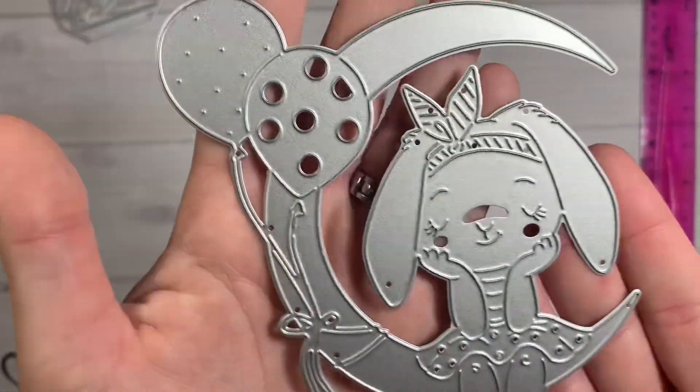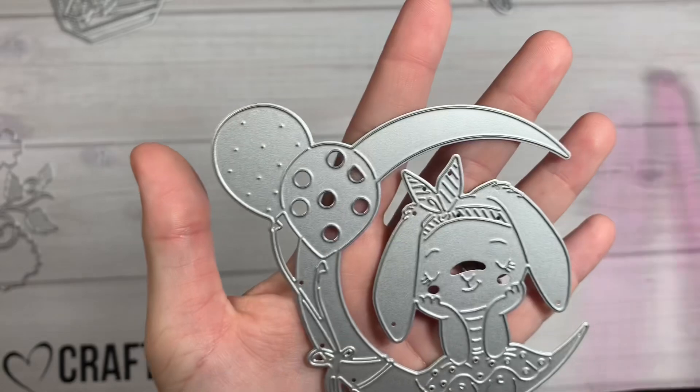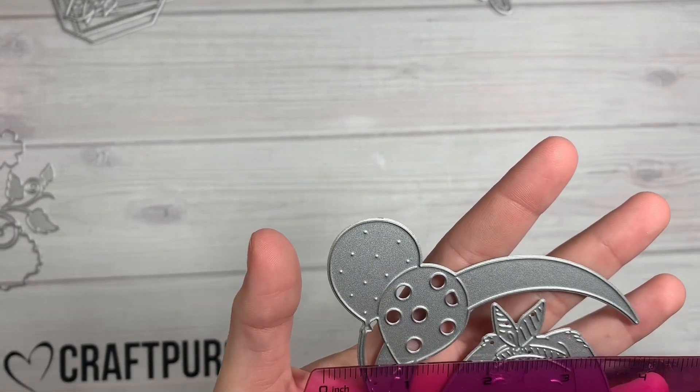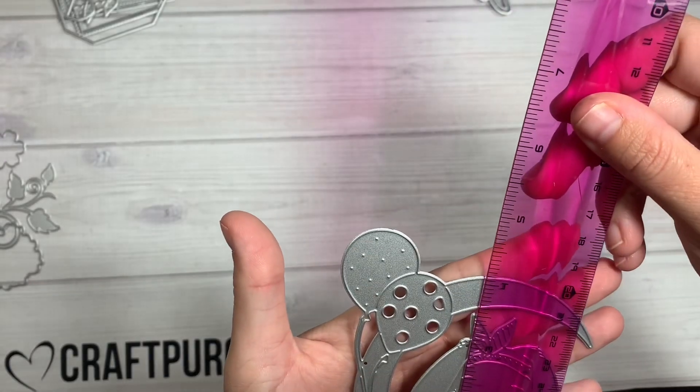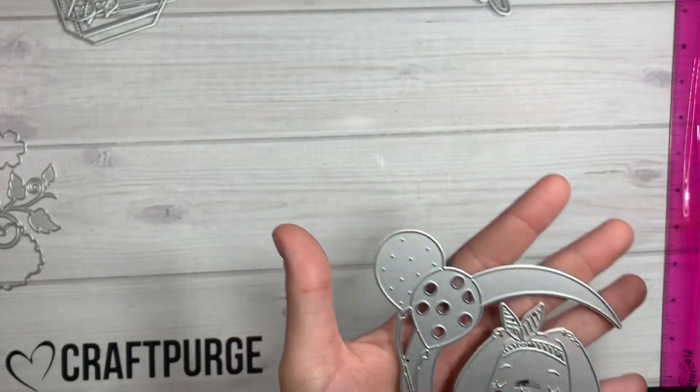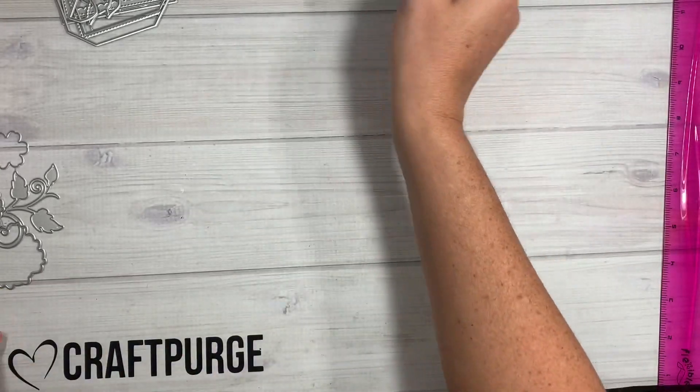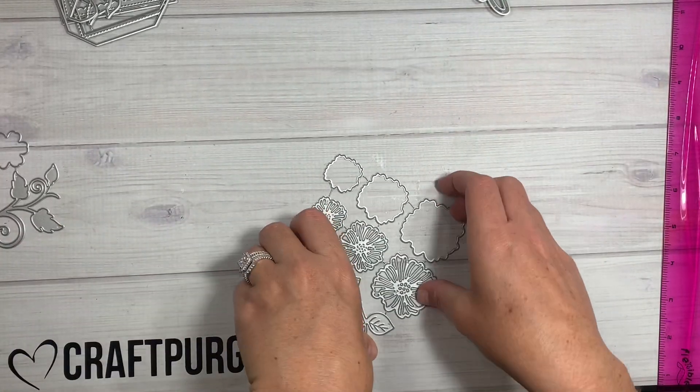Next we have this cute little bunny girl — you can see her lashes and the detailing on this. She's sitting on a little crescent moon with two little balloons. This one is four inches wide and about four and three-fourths inches tall at the tallest part. How cute her little hair tie is!